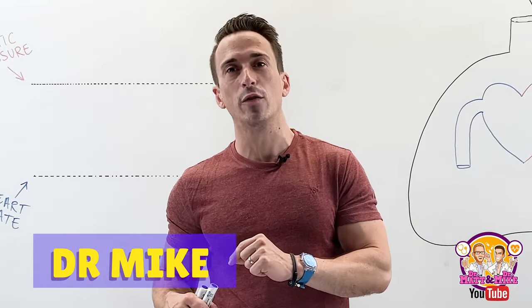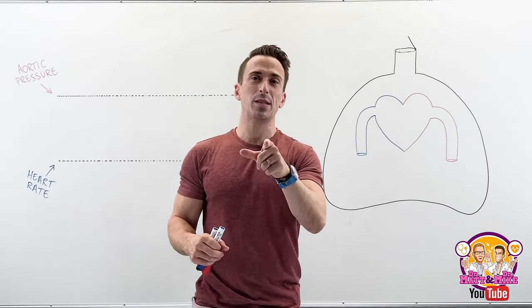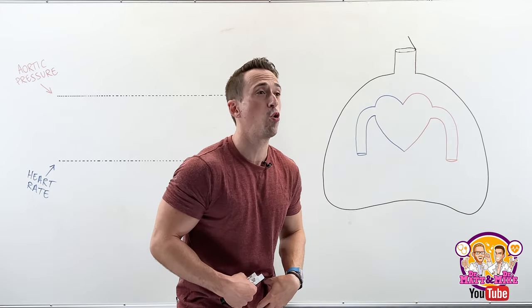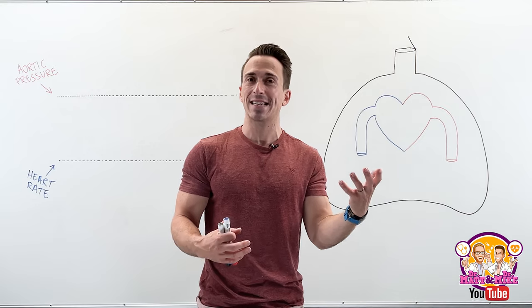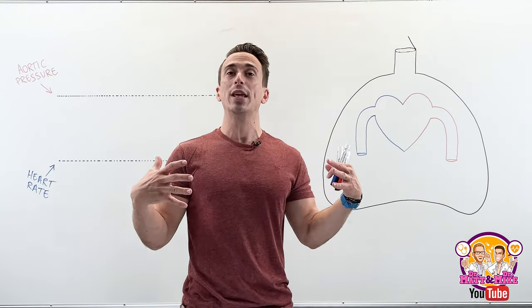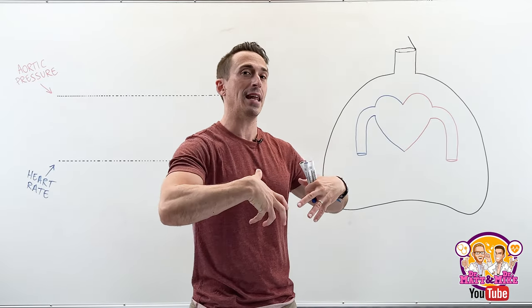Let's take a look at the Valsalva maneuver. First, let's begin with exhalation — more specifically, a forceful exhalation. What happens when we forcefully exhale? We contract the muscles of our ribcage, called the internal intercostals, and they bring our ribcage down and inwards.